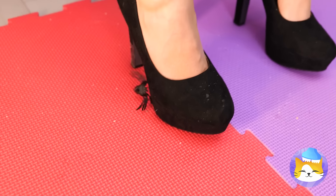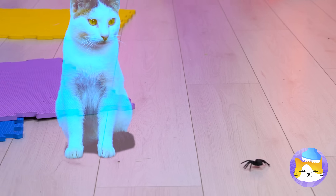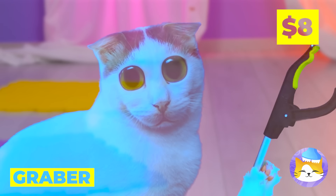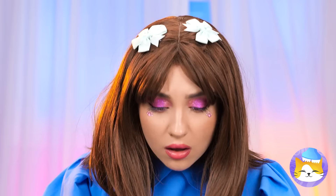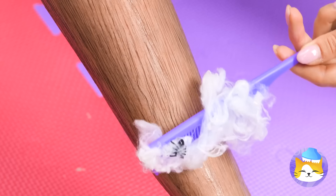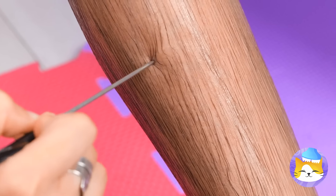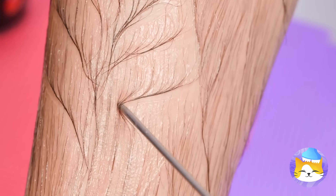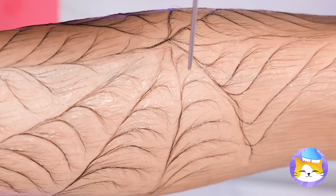Hope she doesn't notice that spider. Kitty says we should take a closer look. Are you starting a spider farm? Oops. Well, how about we clear them off? But if you like webs, we can make our own. And maybe we can bring back a few spiders.